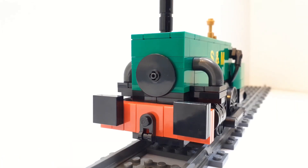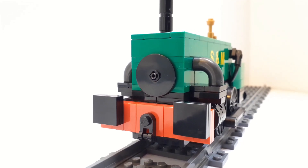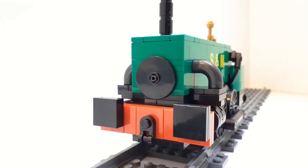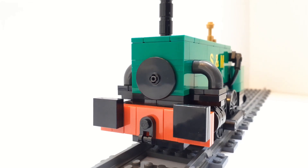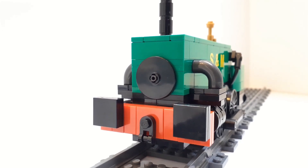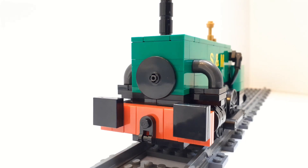The cylinders and the buffer beam go out to 8 studs wide. At first I wasn't too keen on this, but I thought to myself, well, in order to capture certain details, it does have to go to 8 wide. And I think that's okay. This is a very, very old design of locomotive anyways, so not everything is technically to any kind of proportion or scale or whatever else — it is what it was. And I think that's a good reason to make something like this.